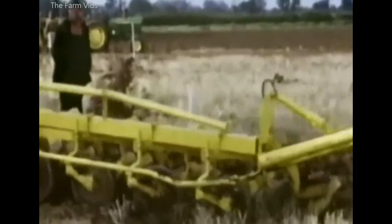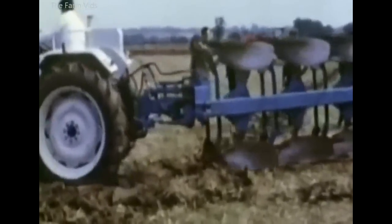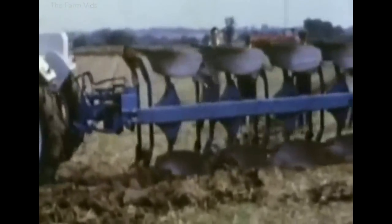Plough designers soon caught up, however, and this five-furrow semi-mounted Lemkin was a good load for the County 1124.